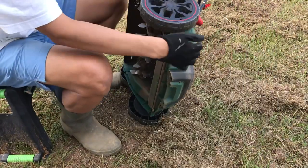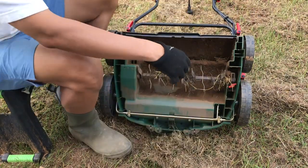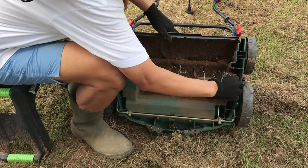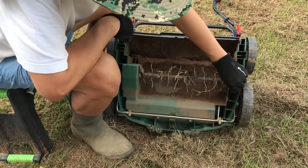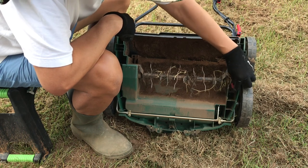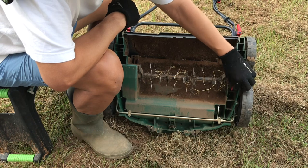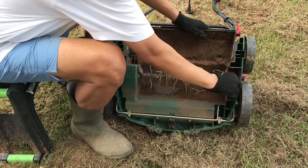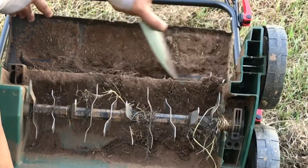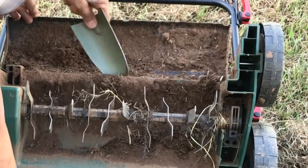After covering about 400 square feet along the front and side of our house, I figured it's time to start checking the blade of the scarifier. This machine is very light and the ease of removing and assembling the scarifier cartridge is a breeze — just turning one simple knob along the right side. Prior to cleaning the scarifier cartridge, I decided to clean the underside of the scarifier dethatcher equipment.